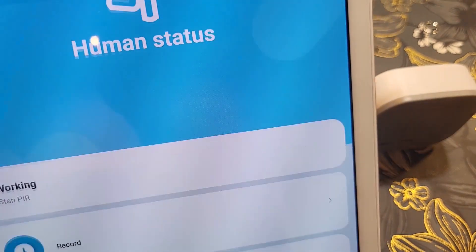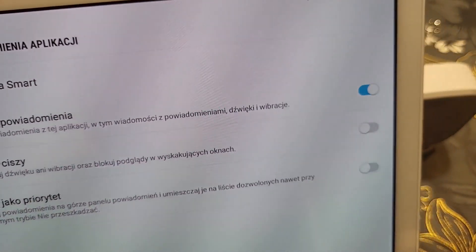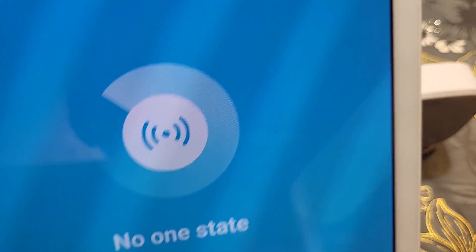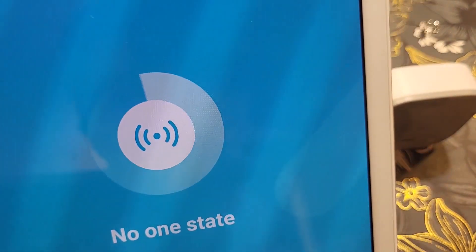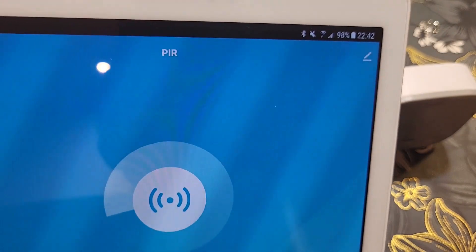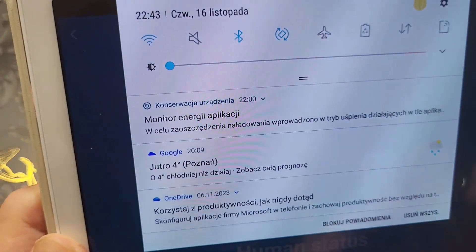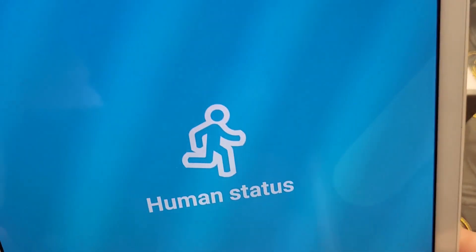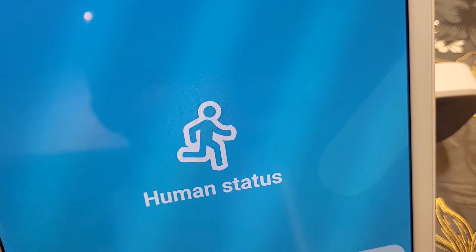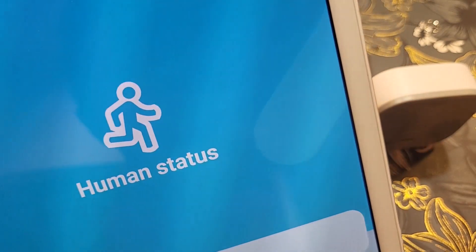I'll put the sensor this way — when it detects no motion and then I put my hand in front of it, we should get a notification. Make sure notifications are turned on — yes, they're on. Going back to the Tuya Smart app, the state shows no motion. Now I'm putting my hand in front of it and — yes, I got a notification at the top. There was a bit of a lag, maybe two seconds, but it works.